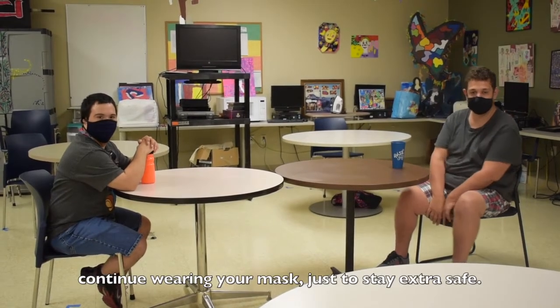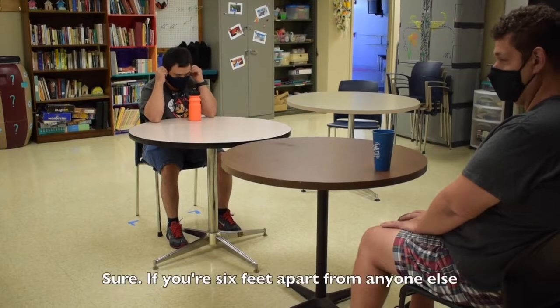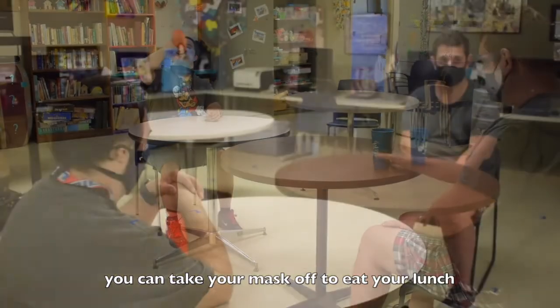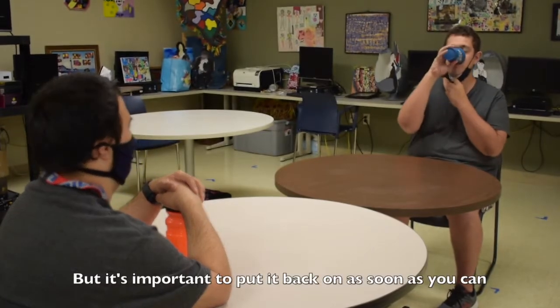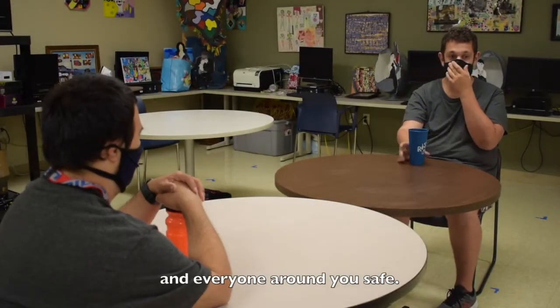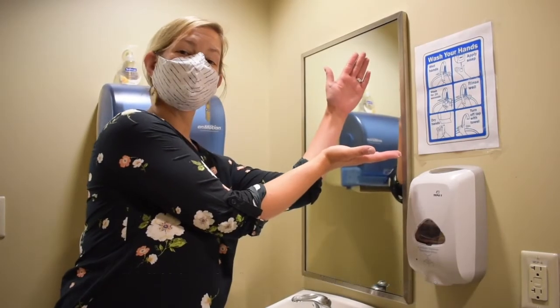When you are social distancing, it's important to continue wearing your mask just to stay extra safe. If you need a break and you're six feet apart from anyone else, you can take your mask off to eat your lunch or take a quick break — but it's important to put it back on as soon as you can, because it really is the best way to keep yourself and everyone around you safe.